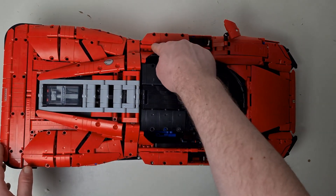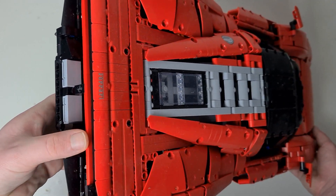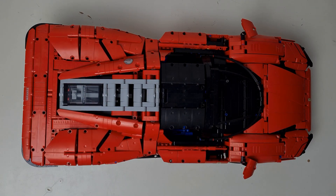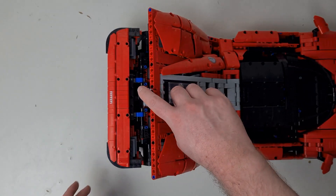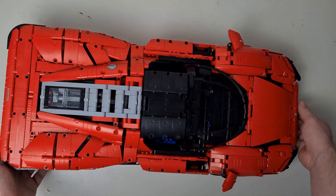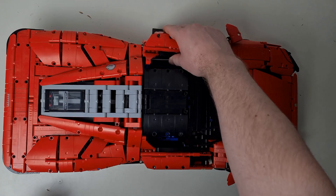This set has a mix of Technic pieces, as you'd expect, but also standard Lego studs on the back, and the incorporation between the two is very well done to make a perfectly beautiful set. The engine in the back is a V12 and, as with the gearbox, is fully working — all the pistons go up and down — which just looks incredible when putting it all together.